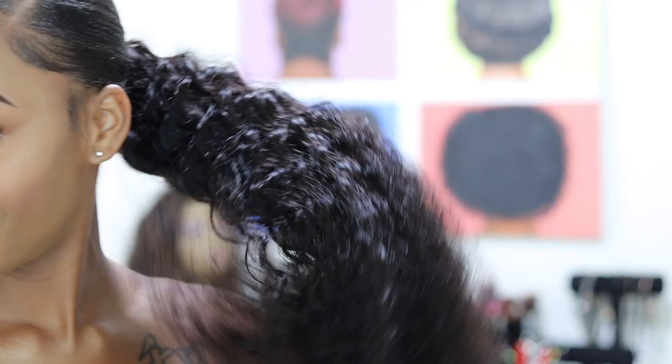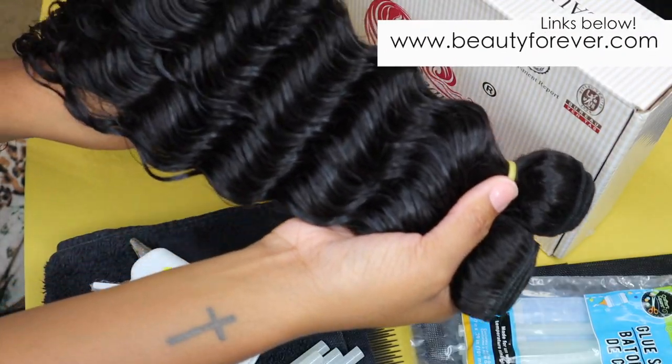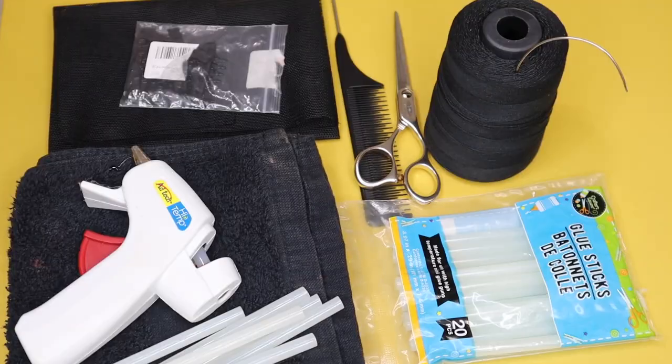In today's video I'll be showing y'all how to create this DIY glueless ponytail. For my ponytail I'll be using the Beauty Forever hair — this is one of my favorite hairlines, hands down, the quality is always top notch and I just love it. Here's the hair freshly co-washed; I love a deep wavy curly ponytail.